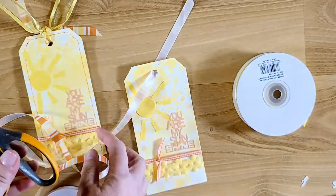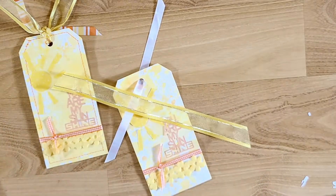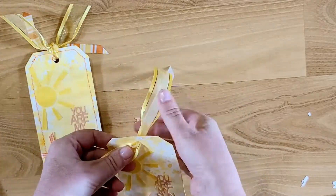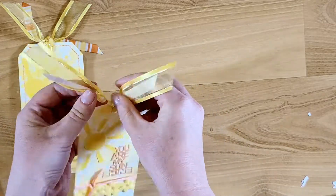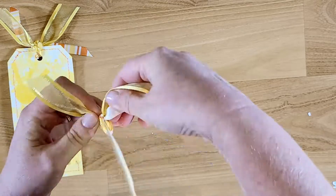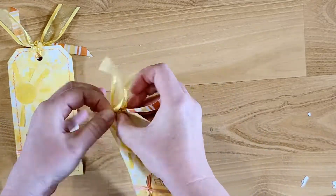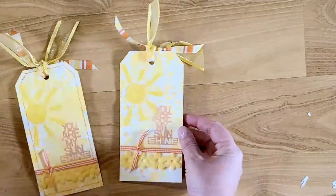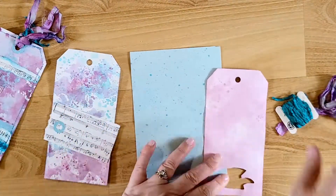The last thing I want to do is add some ribbon at the top. I have some yellow sheer ribbon and then ribbon that has orange and yellow, so I just double-knotted those up at the top and trimmed them off to make them a little bit shorter. I think those turned out really cute. Now I'm moving on to the purple tag.